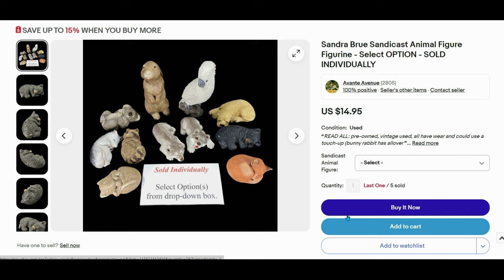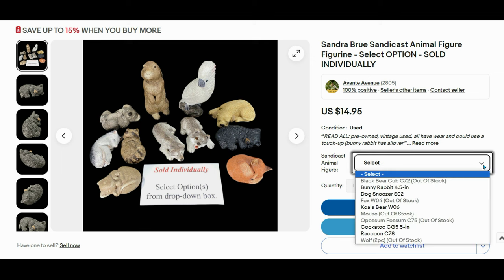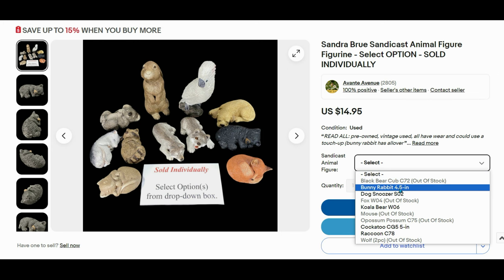This is our eBay listing — a listing with variations. You can see I have 'save up to 15% when you buy more.' Over to the right you can select the SandyCast figure and see which ones have sold. A listing with variations is great because it's one listing and your buyer has an opportunity to see others that you have available.